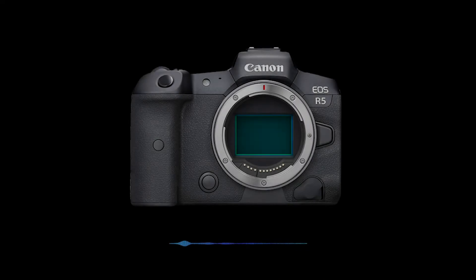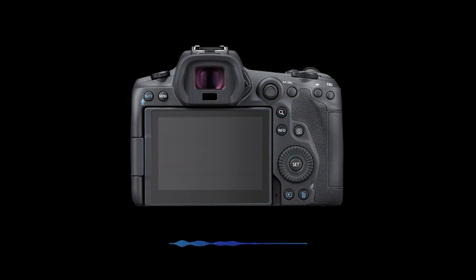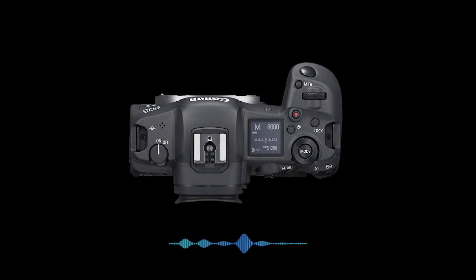First up, the R5. The interwebs have been buzzing since February 2020 about the R5 and its beefy AF specs.